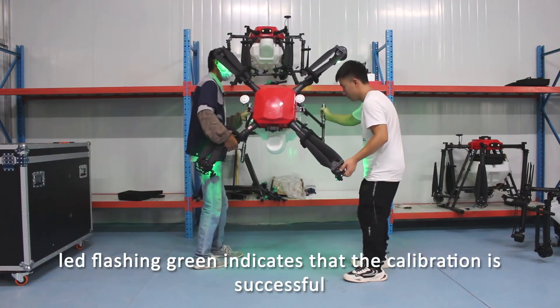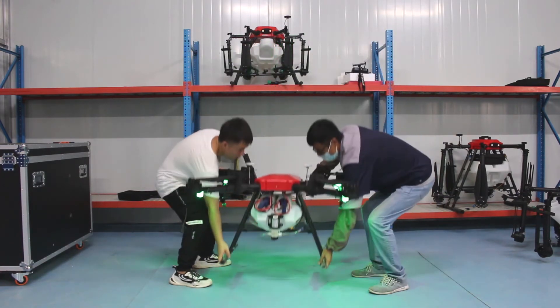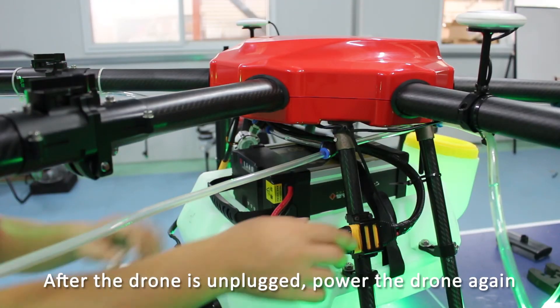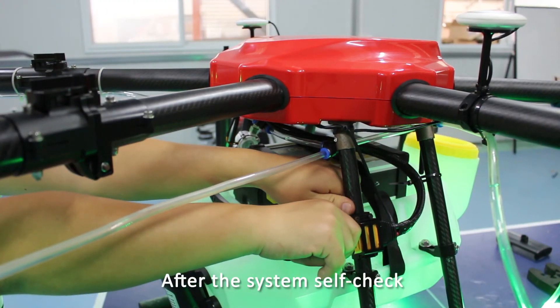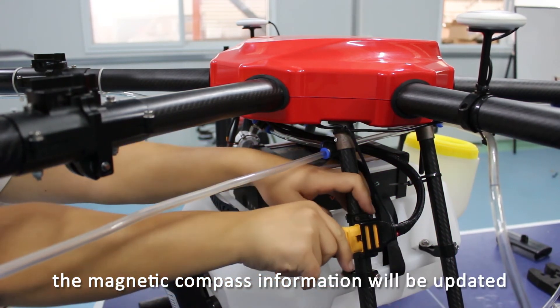Lead flashing green indicates that the calibration is successful. After the drone is unplugged, power the drone again. After the system self-check, the magnetic compass information will be updated.